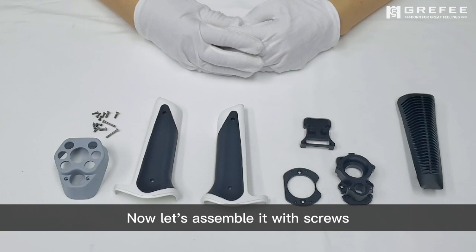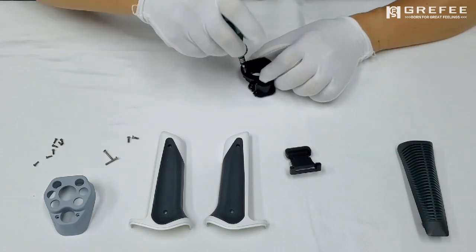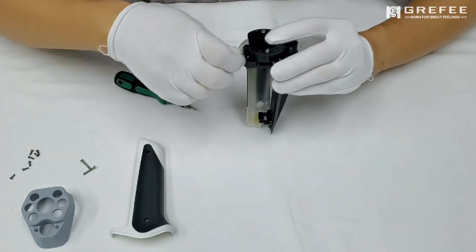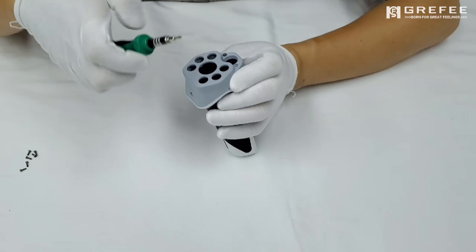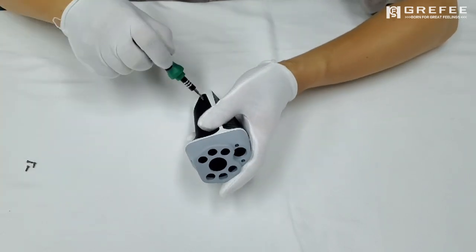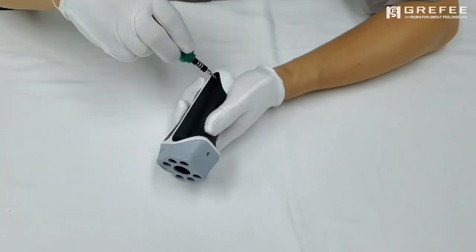Now let's assemble it with the screws. Thank you. This is all for today. I will introduce more interesting products and share more processing stories for you. Bye-bye.